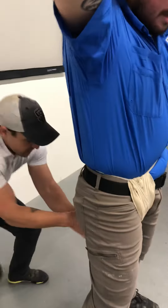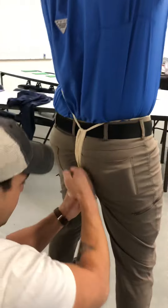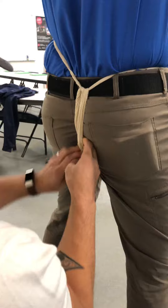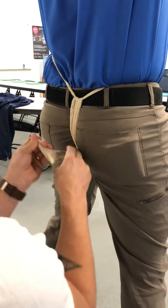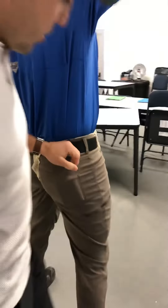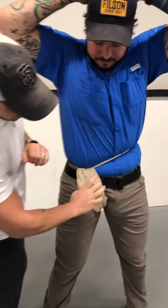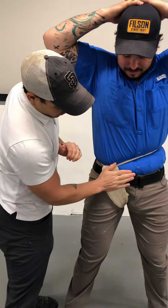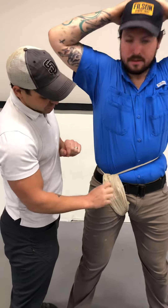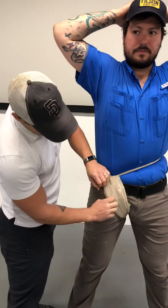Now we're getting towards the end — tuck that through and clip it off. A big thing with this is you want the bandage to spread out as much as possible so that it has diffuse pressure throughout and not just lines coming through. If it's super thin, what's going to happen is he's going to have pinpoint pressure on the dressing instead of right here where it needs to be.